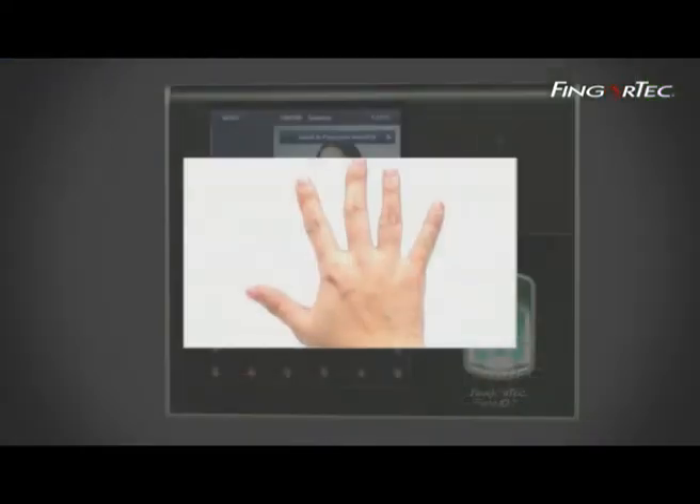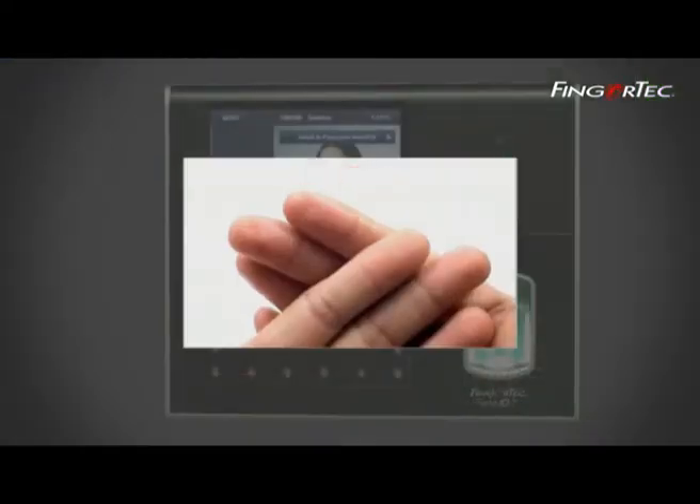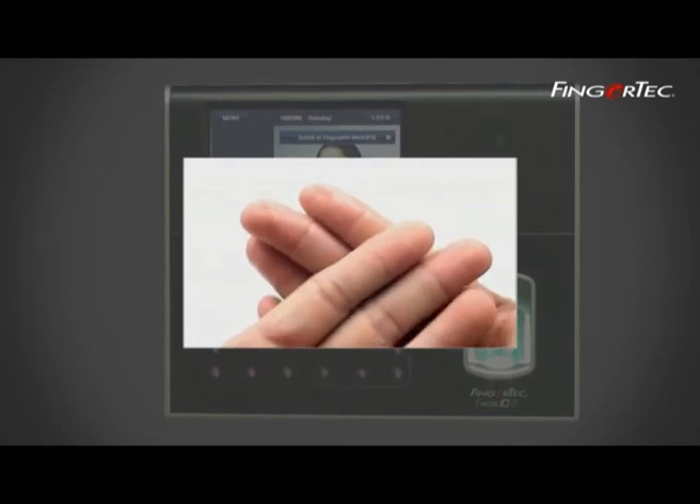You also have to make sure that the fingers are not too wet nor too dry for enrollment. You are advised to use a form to assist you during enrollment.